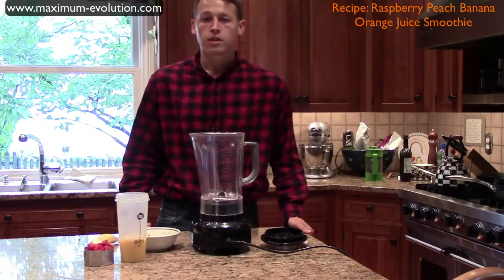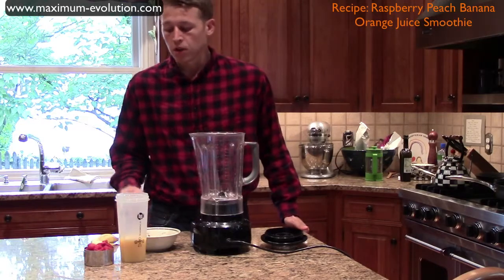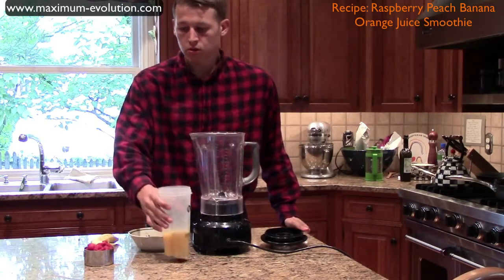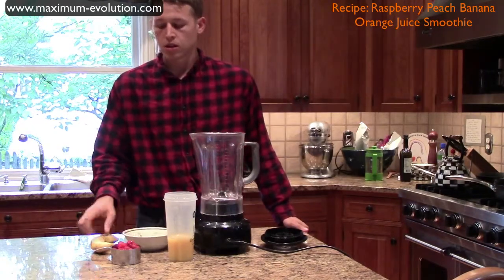Hi everyone, this is Michael Esbergs again from Maximum-Evolution.com here today to make you another smoothie. Today's smoothie is orange juice, raspberry, peaches, and a banana.